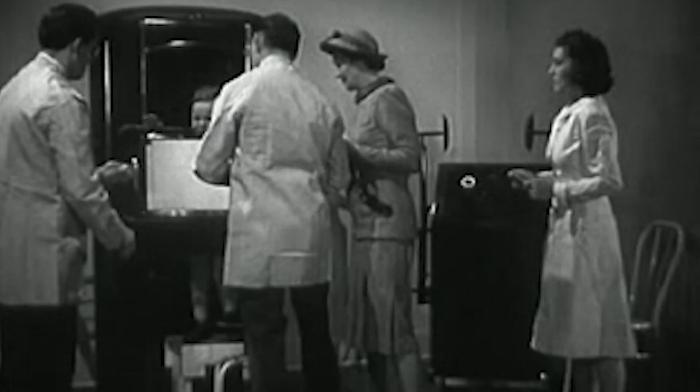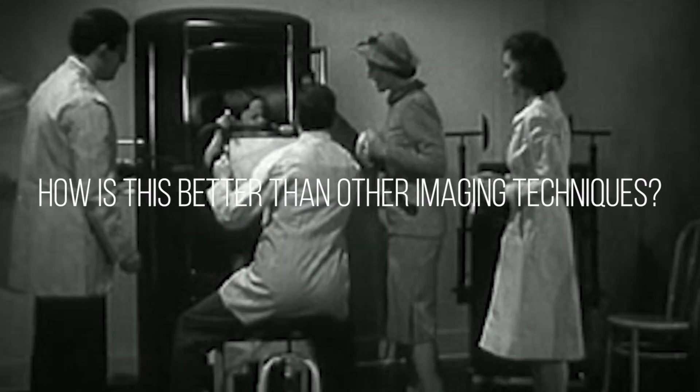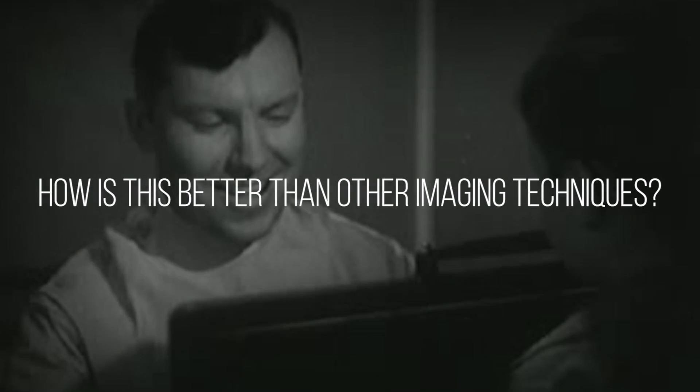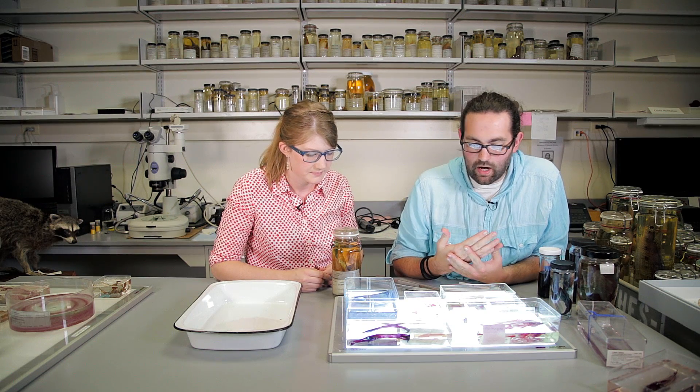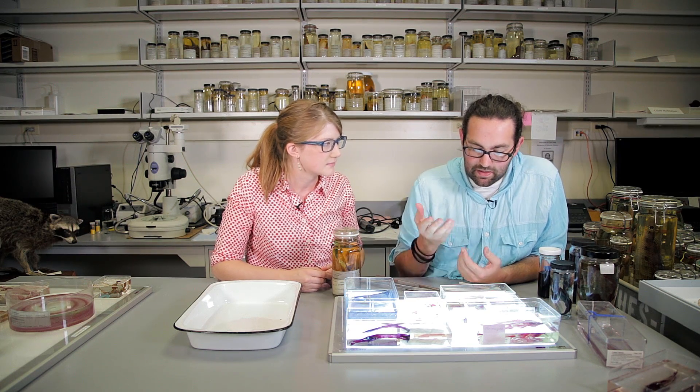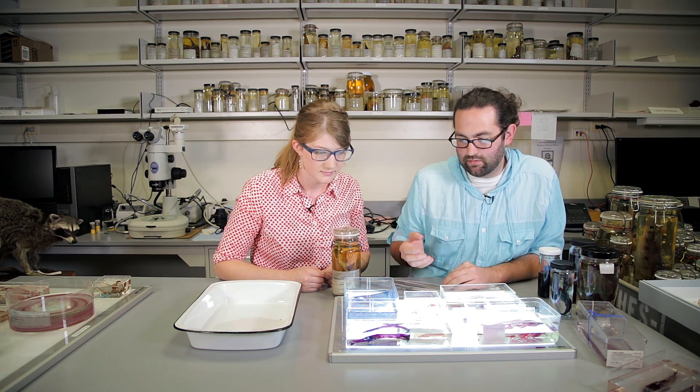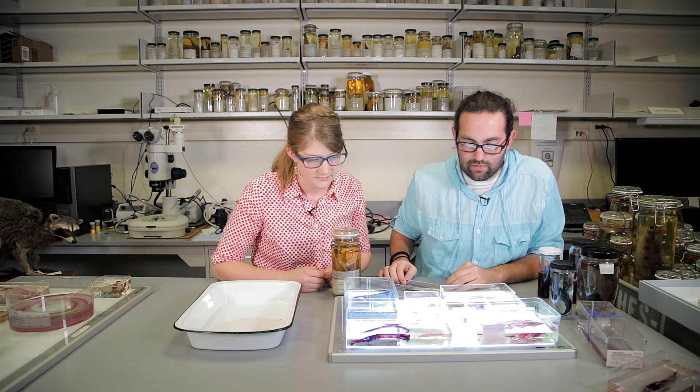Why would you use this process over something like an X-ray or a CT scan? It seems like it would be a little more involved than that. We still use X-rays a lot — radiographs for looking at skeletons. But the nice thing about cleared and stained specimens is that we get a 3D visualization of the skeleton, which X-rays don't give us.